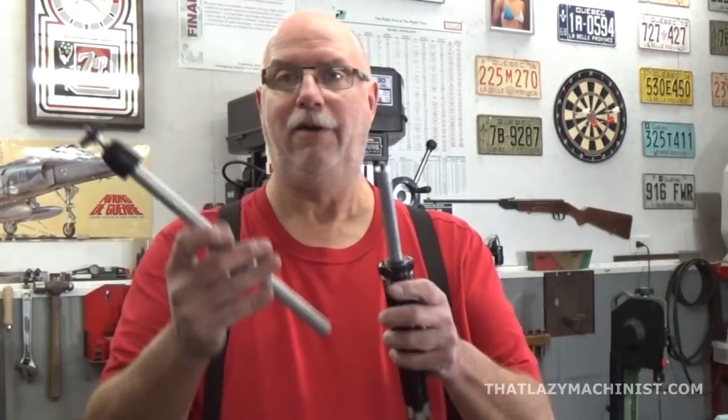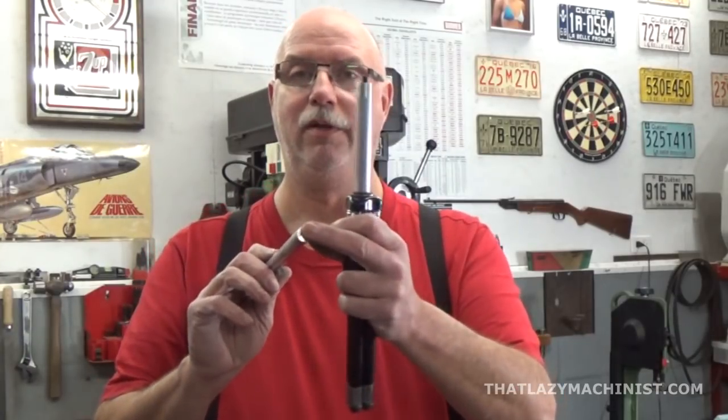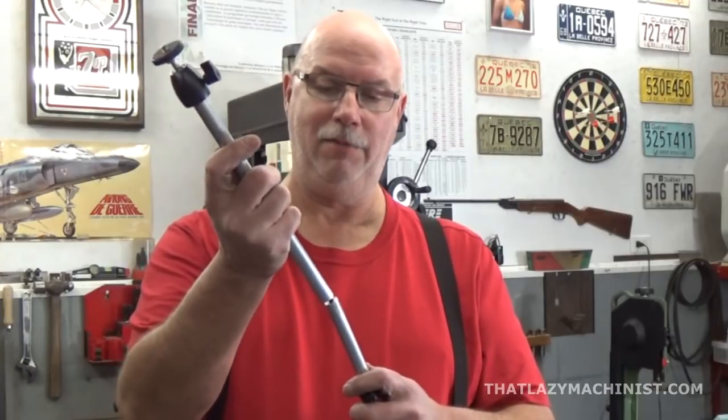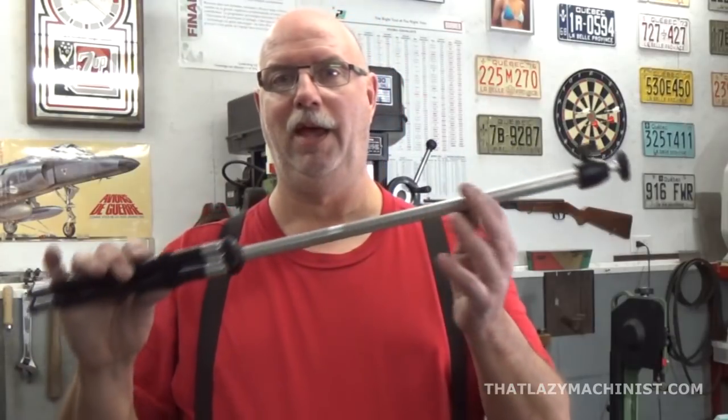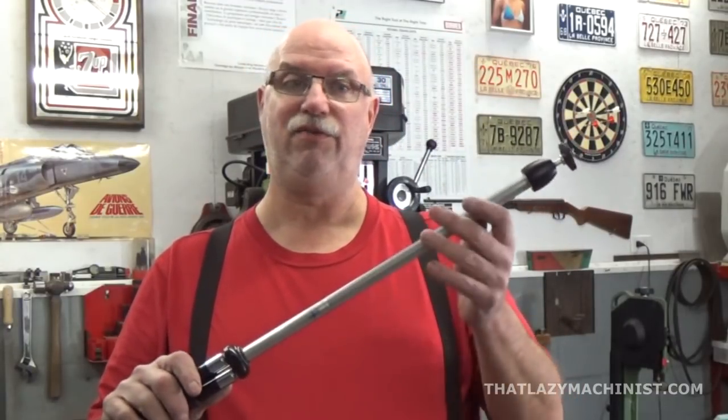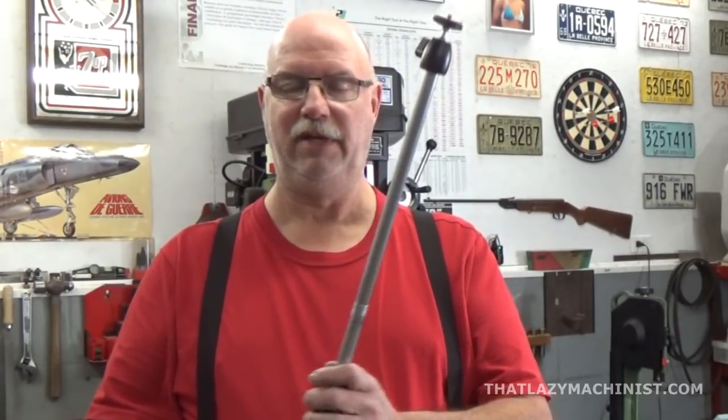Here I have my two ends: one with the tapped quarter-twenty thread and one now with the stud on the tip. That means that I could assemble this. And voila — I'm right back at square one, because this is just as unruly as far as length goes as I had at the start. It doesn't resolve anything.